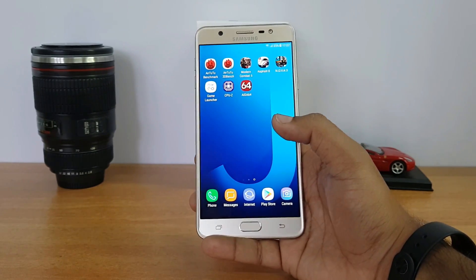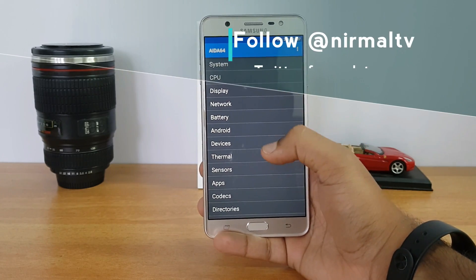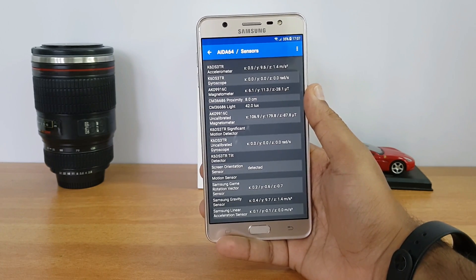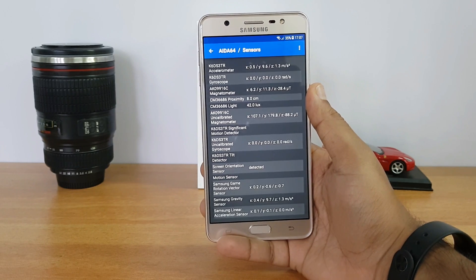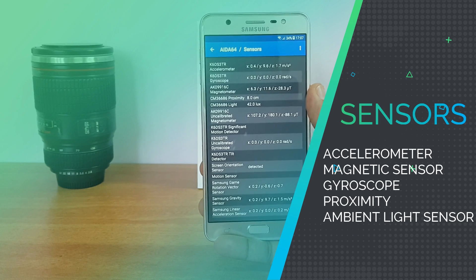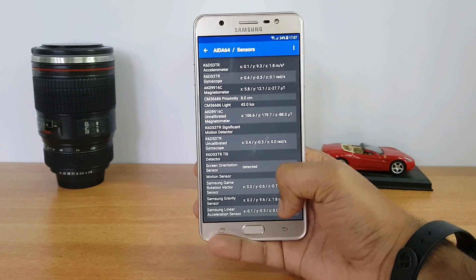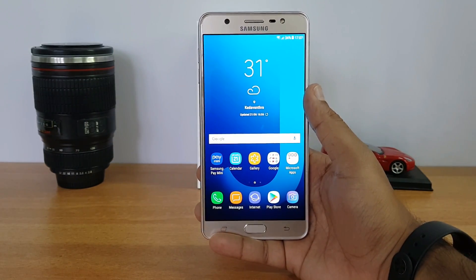One of the complaints with most mid-range or sub-20k phones from Samsung is that they miss most of the sensors. On the Samsung Galaxy J7 Max, there is an accelerometer, gyroscope, magnetometer, proximity sensor, and ambient light sensor. Almost all sensors are included — there is no sensor missing on the J7 Max.